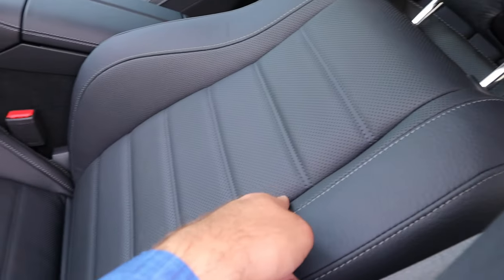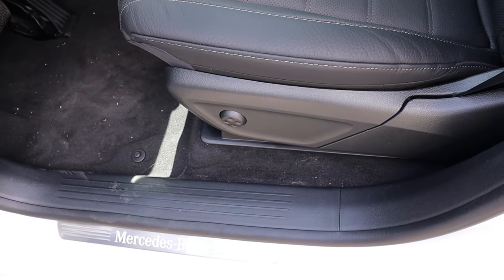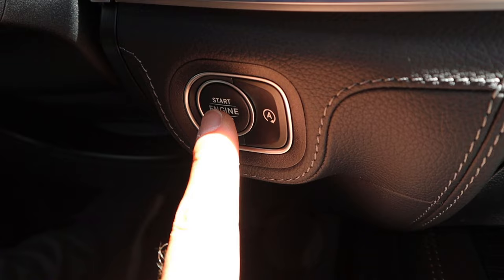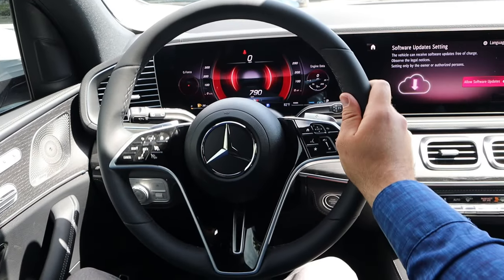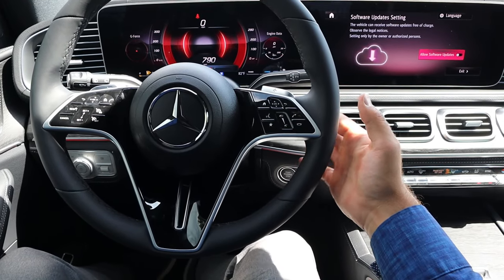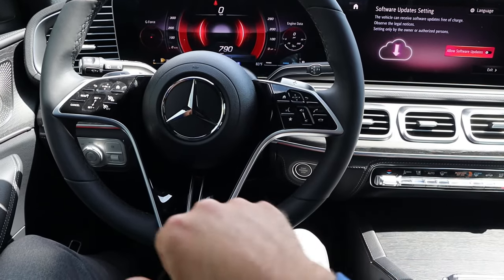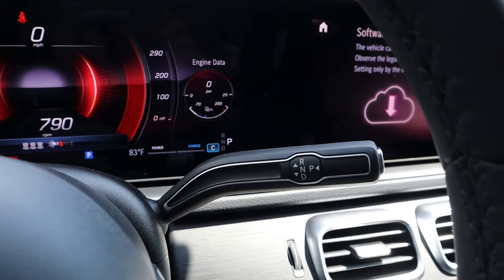Here's the front seat — you can see it's perforated all down the center portion with that nice texture on the side. We also have lumbar adjustment right there. You've got the light controls, parking brake, and some nice wood trim. Here's the steering wheel with really nice trim all around and really nice paddle shifters on the back — you'd usually expect plastic paddle shifters with a more entry-level Mercedes, but this one's got really nice ones. Controls here for the center infotainment system, volume controls, voice command, adaptive cruise control, and controls for the center stack. Turn signal stalk and then we've got our column shifter.